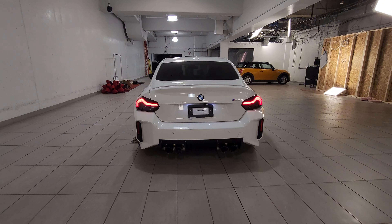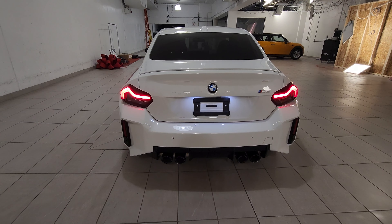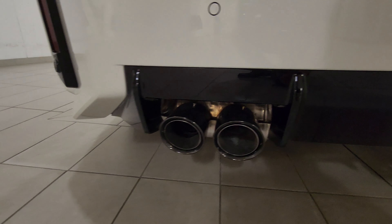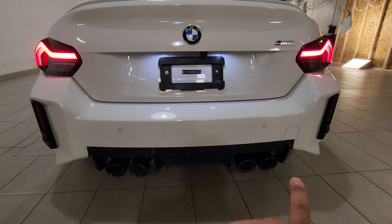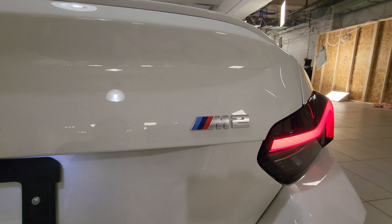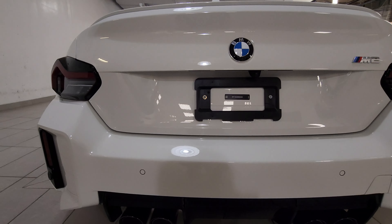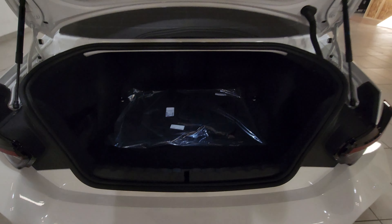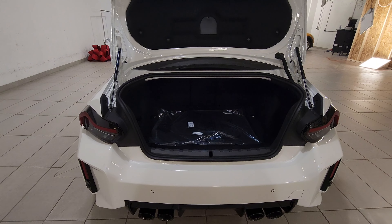Coming to the back, we've got those iconic G-chassis 2 Series coupe tail lights, vertical reflectors on each side, quad exhaust looking amazing, and that rear diffuser. There's also the tow hook spot on the rear, the roundel M2 badging, and a camera just above where the license plate goes. The 2 Series — whether it's an M or not — does not get any type of power tailgate whatsoever.